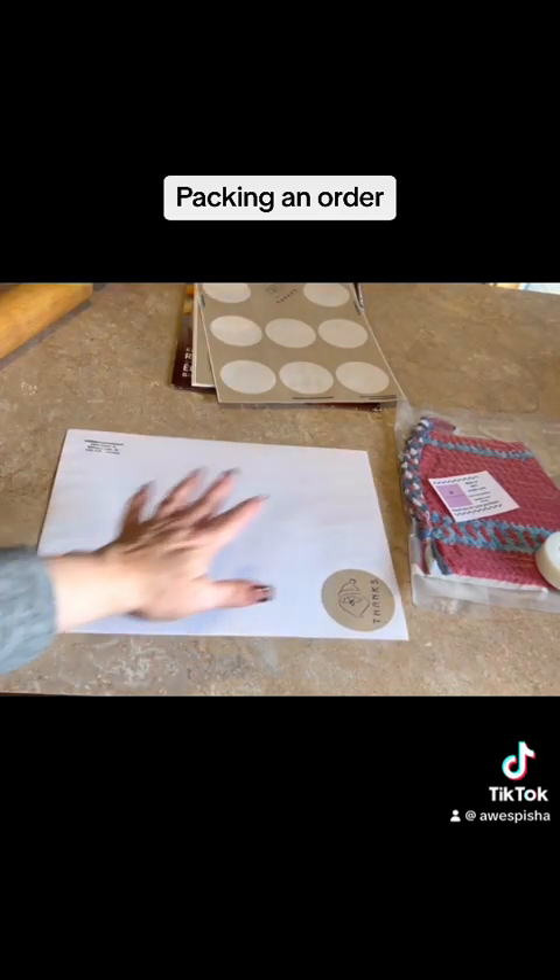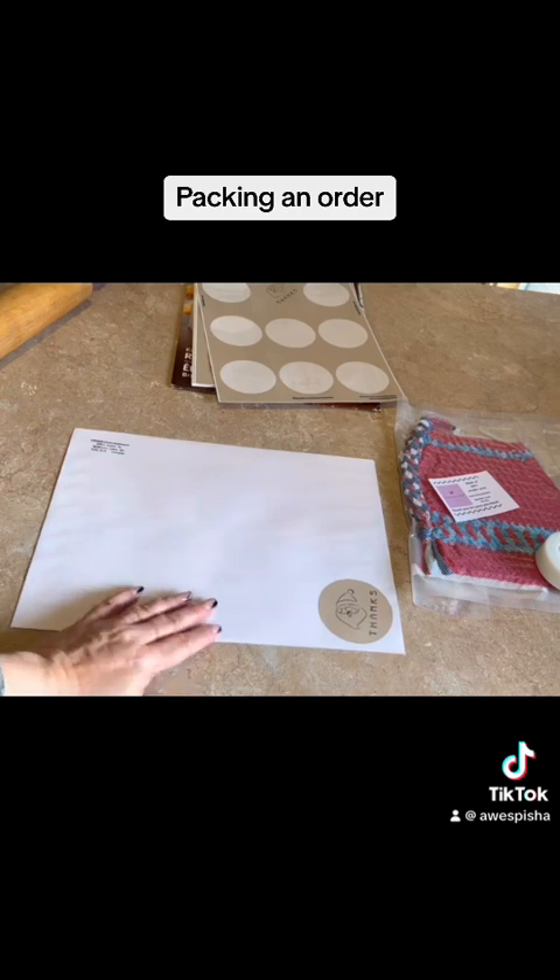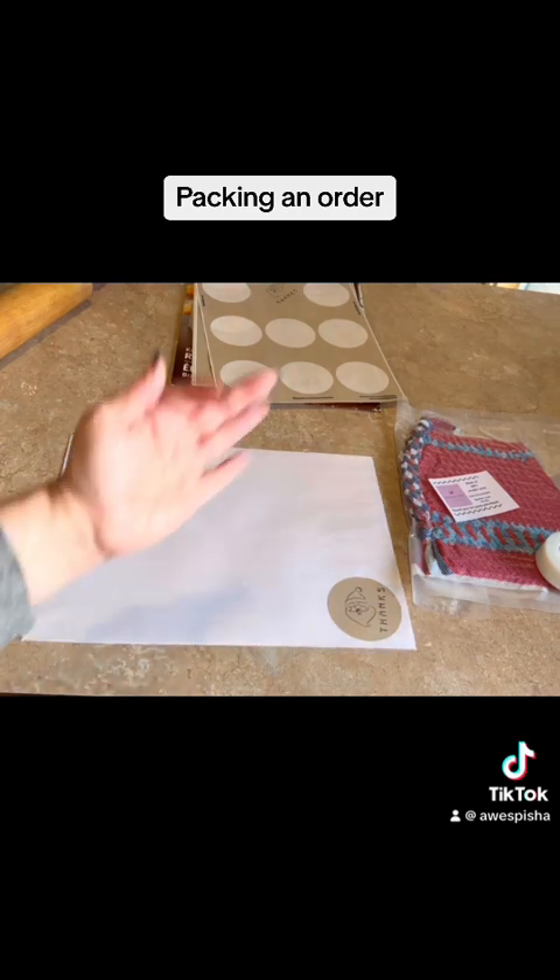So that's how I package my order. Thanks so much for watching. Have a great day and I'll talk to you later. Bye now.